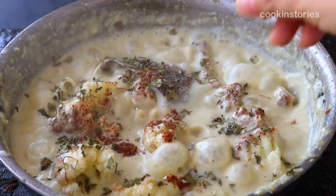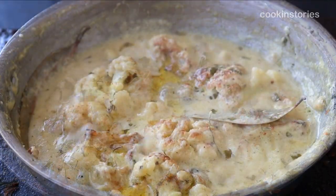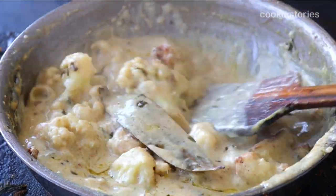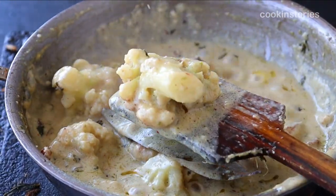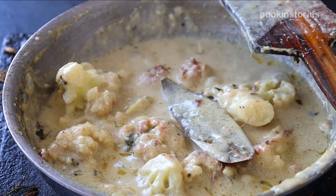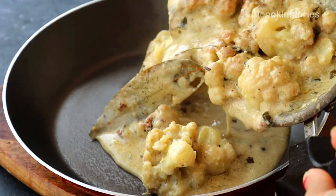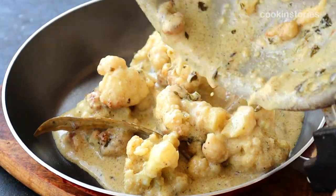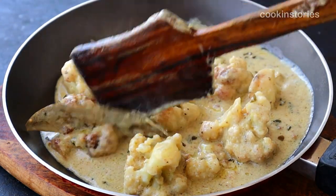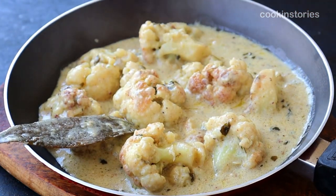This cauliflower recipe is looking marvelous. Put off the flame and serve in a serving bowl. Enjoy this with roti or paratha. As cauliflower is one of the vegetables I cook most often throughout winter and early spring, I thought this would be a perfect time to highlight this creamy cauliflower recipe with you.